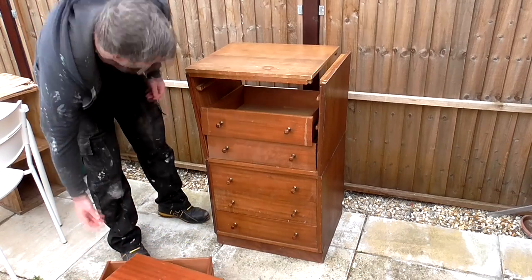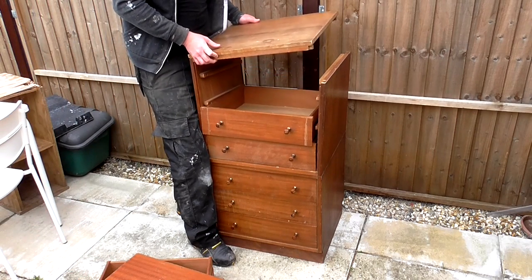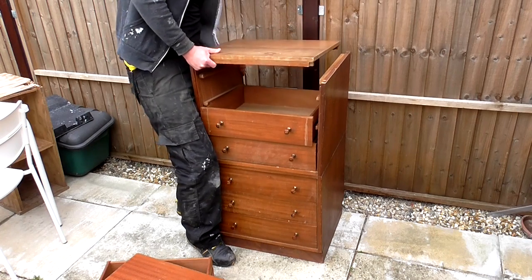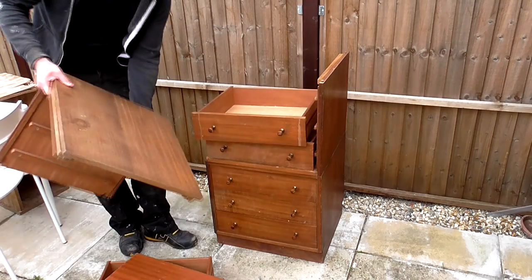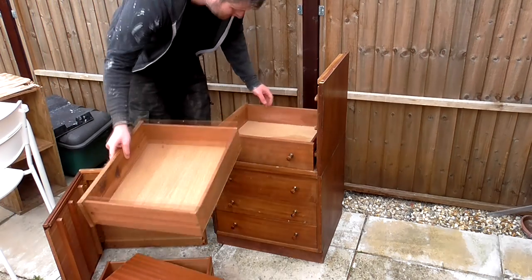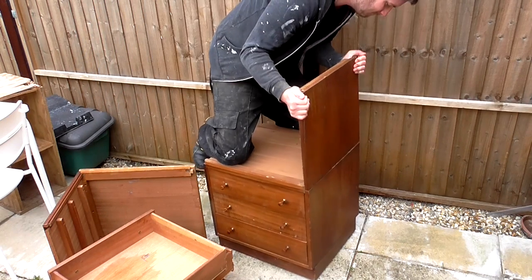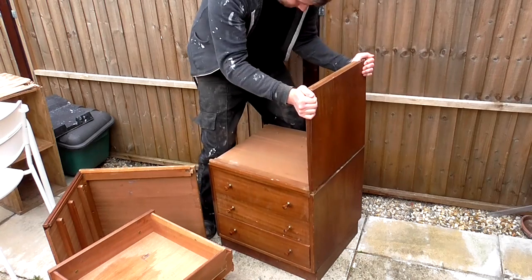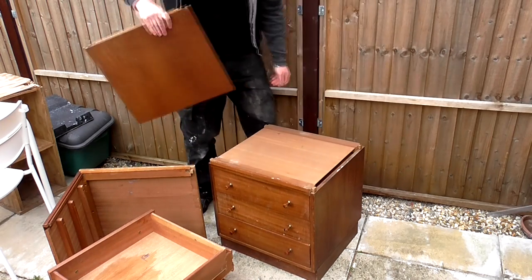This chest of drawers is an unusual construction — I'm not sure I've seen anything like this before. It's basically two chests of drawers stacked together as one. At the moment I'm not really sure what direction to take with this, because I could either keep it as one tall chest of drawers or perhaps make two new tops for each of them and make them into two separate matching chests, as they'd make pretty good bedside tables.